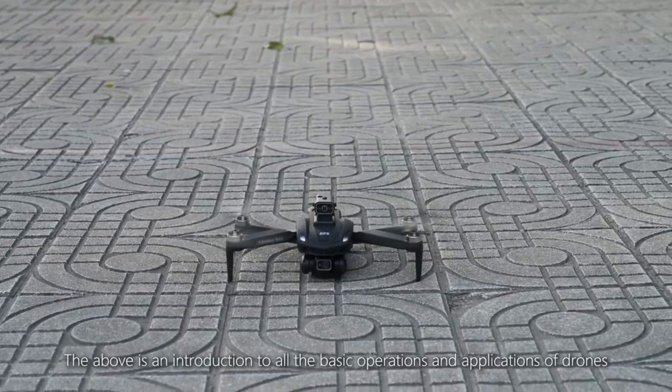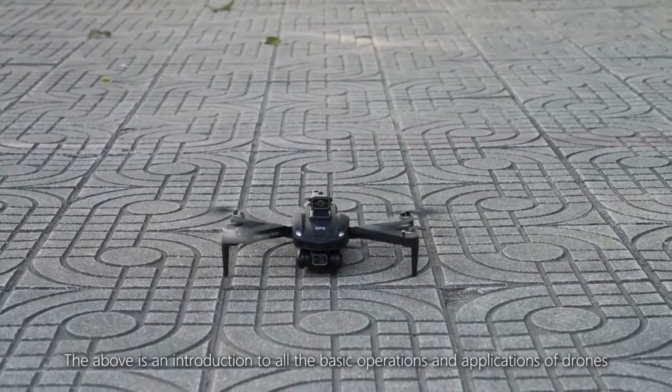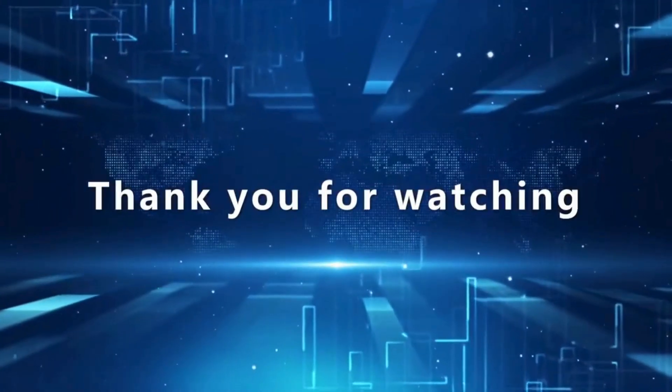The above is an introduction to all the basic operations and applications of drones. Thank you for watching.